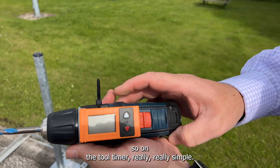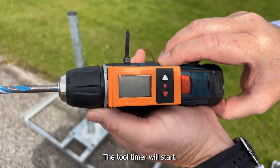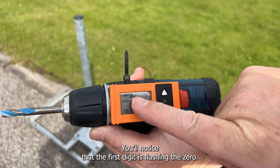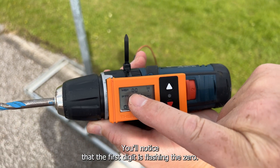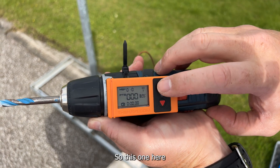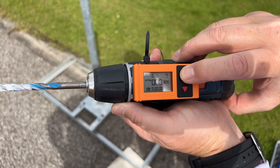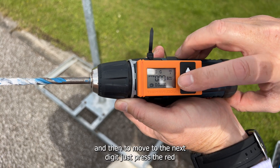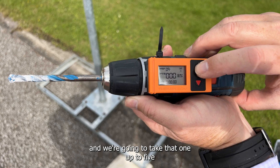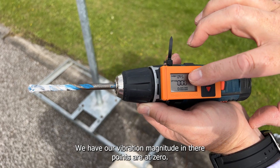So on the tool timer, it's really simple. Press the white button for a couple of seconds and the tool timer will start up — it's ready to program. You'll notice that the first digit is flashing, the zero. We don't want the zeros, we want the 9. Then to move to the next digit, we just press the red button and we're going to take that one up to five. Now we're set — we have our vibration magnitude in there.